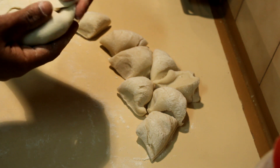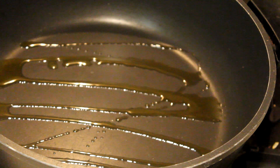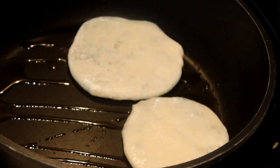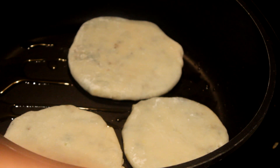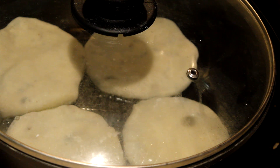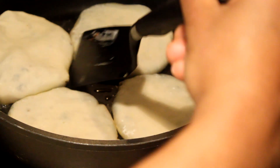Once you've made all the pan pies, put olive oil into a pan. When you cook them, you don't need to overcook these because the vegetables are already cooked and the flour was already cooked with boiling water. Put them in the pan, cover with a lid, and cook on low heat — not very high heat. Cook for about 4 minutes, stirring after 2 minutes.